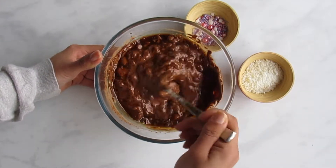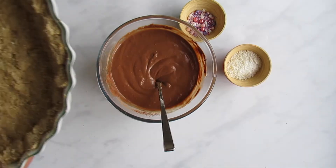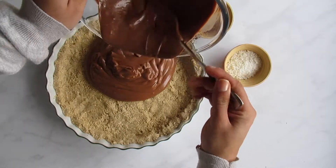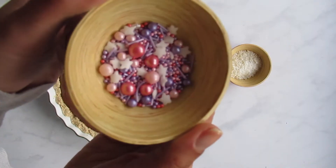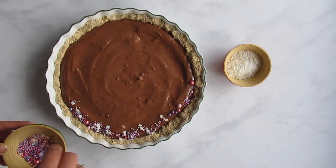Whisk everything together until it's really well combined. I just did this by hand using a fork. Then take your tart out of the freezer and spread the chocolate mousse over the base. Use the back of a spoon to create a smooth texture.